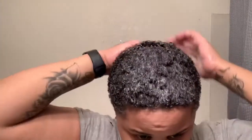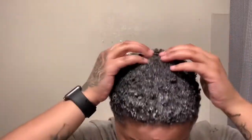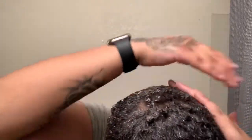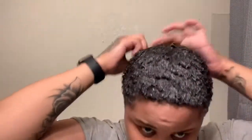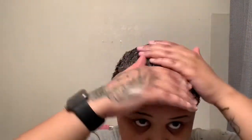Put that soap in there, make sure you get your crown in there. See those flyaways? They ain't gonna be flying away for long.